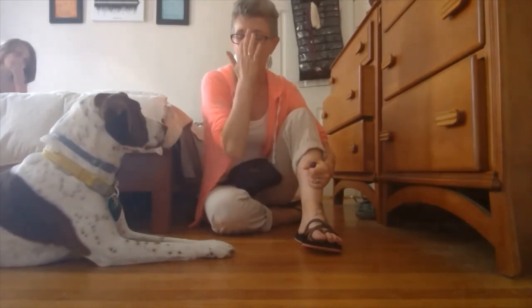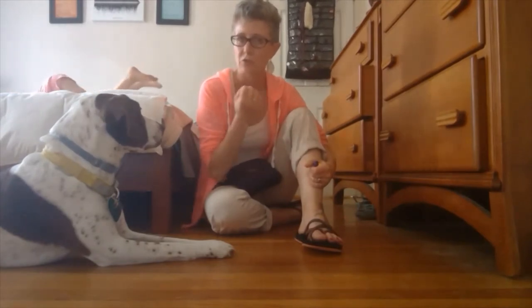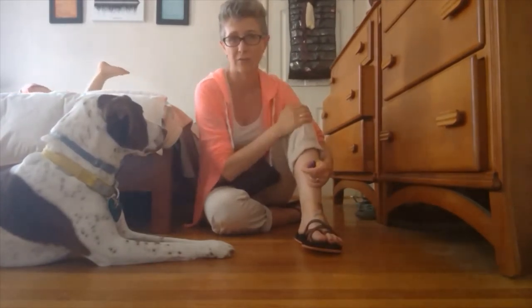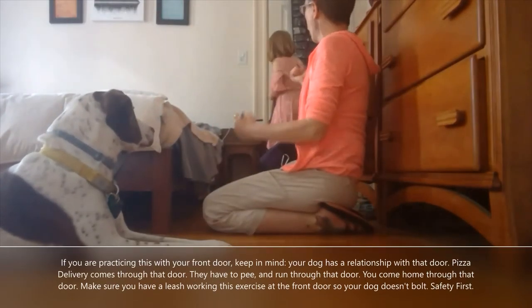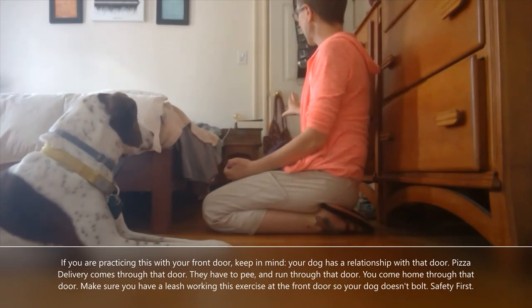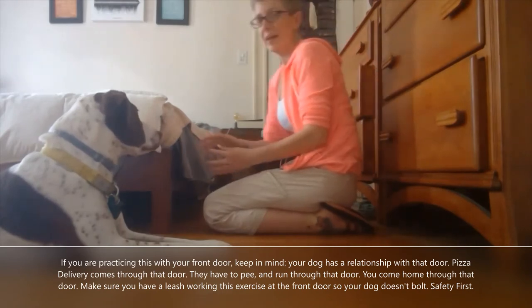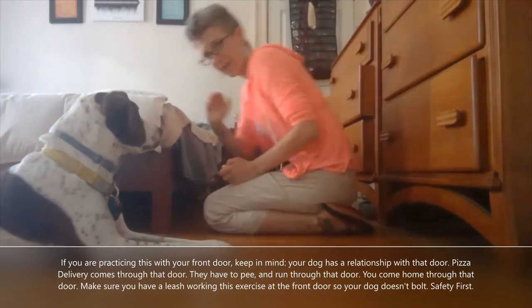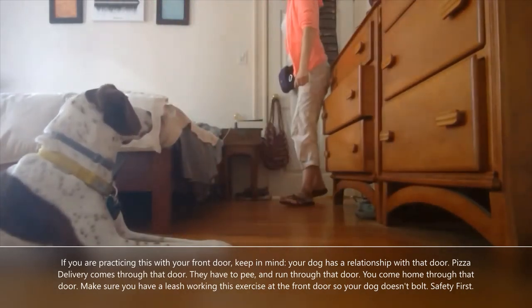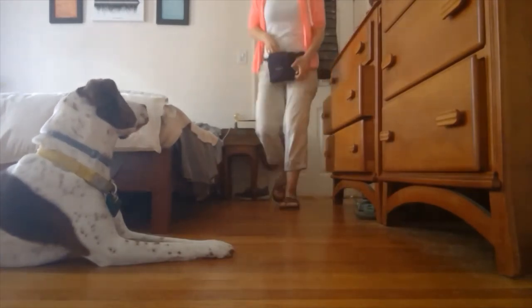One last thing and then I'll take questions. Right now I don't have anybody on the other side of the door, but Ace is going to stand out there. I'm going to open the door — she's not going to knock or come in until I tell her to, just stand there. If you have a second person in your home, you can do this exercise too. I'm going to ask for a stay, open the door — he sees her — close, click.